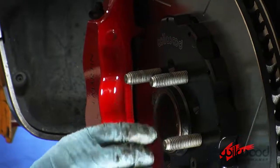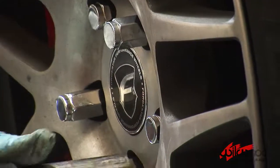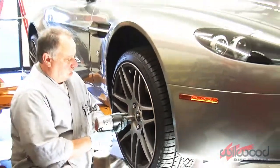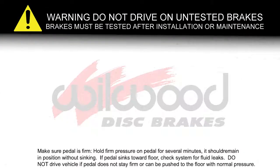Reinstall the factory indexing ring. Install the wheel and torque the lug nuts to spec. Remember, before you drive on the streets, you must carefully follow the brake bedding and bleeding procedure that's included with the instructions.